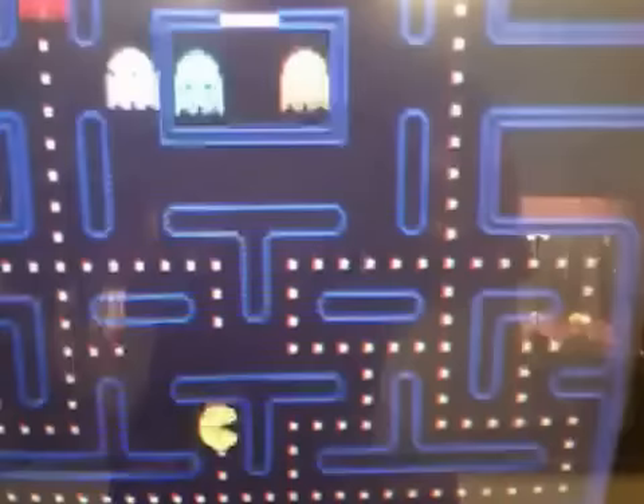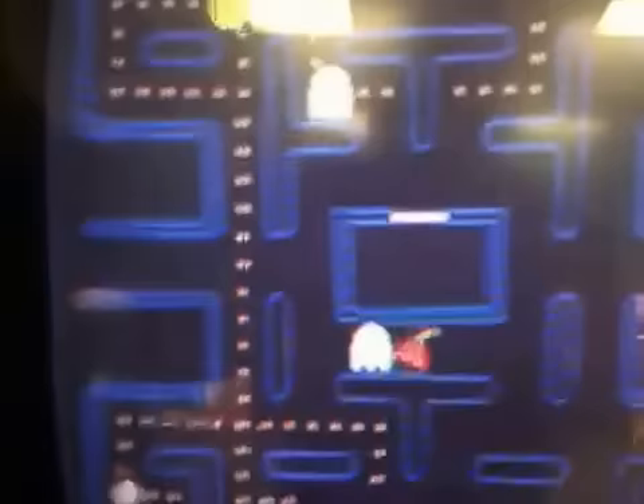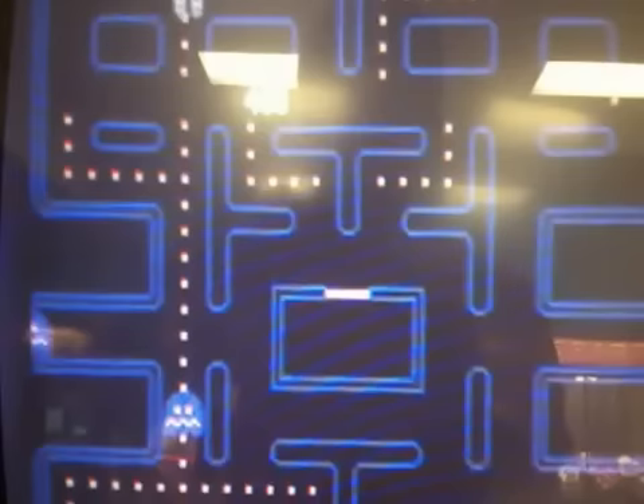Start. Play the original Pac-Man. Player — let's go.